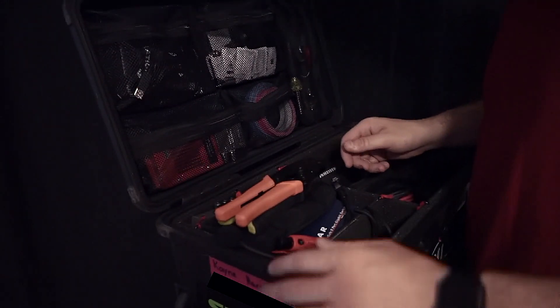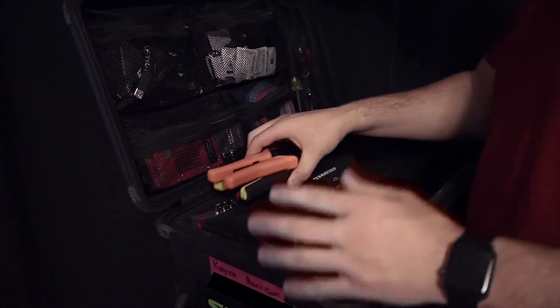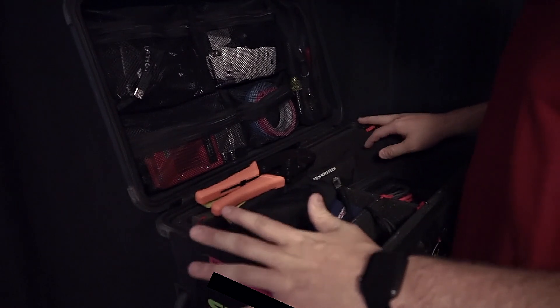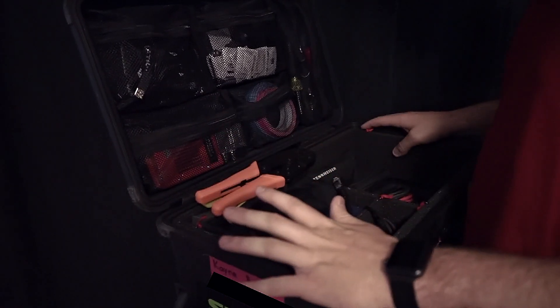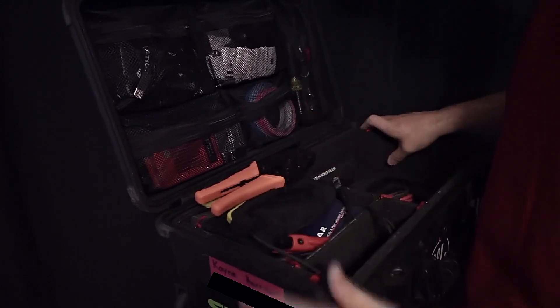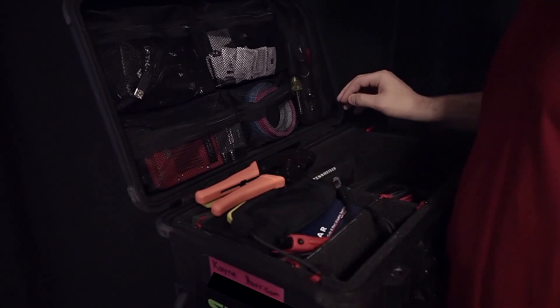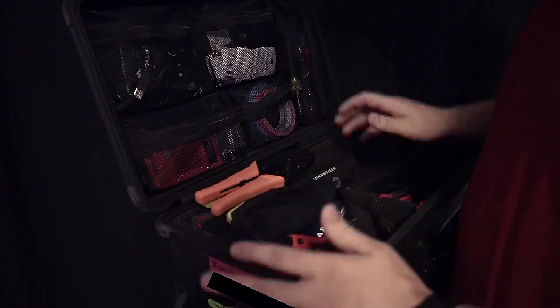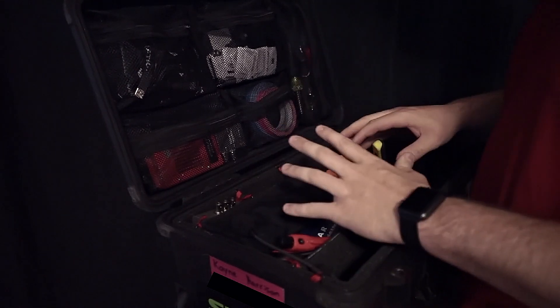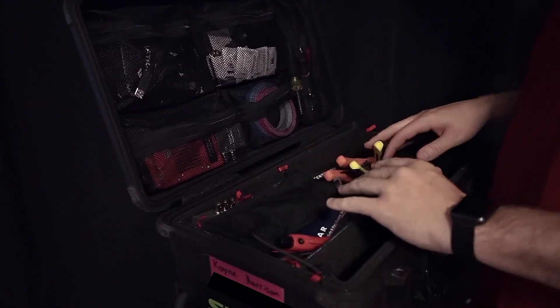Alright guys, appreciate you checking in on what's in my kit. Again, this is just everything I think I need to carry. You might need something completely different, or you might just need your backpack and a pair of gloves — it really just depends on the job. For me, this works and I love it, but it might not work for you. Thanks again, Kane, for taking the time to share your kit with us.